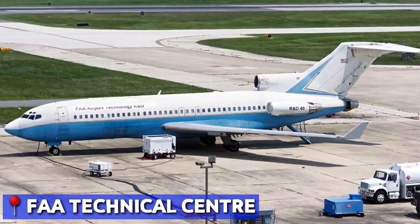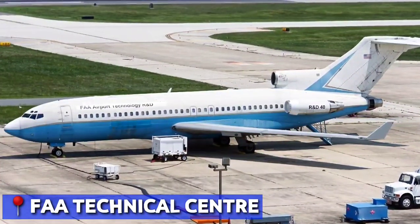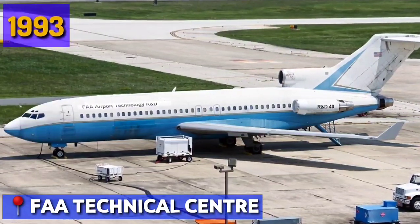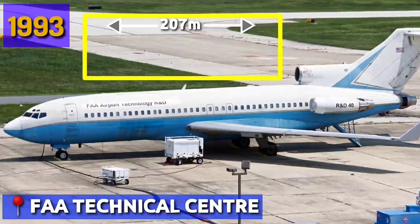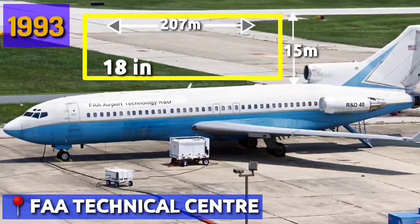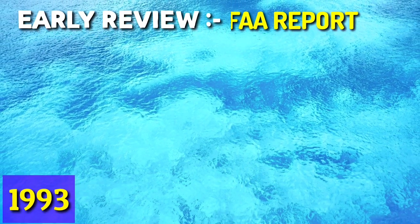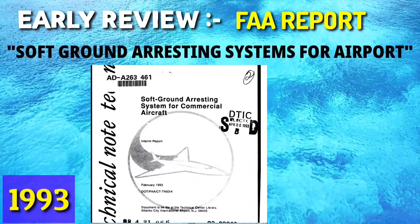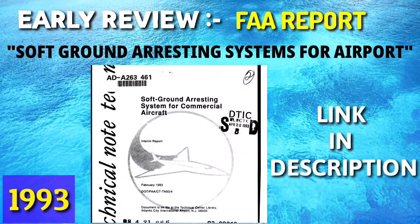The FAA Technical Center then conducted two successful full-scale arrests using the same Boeing 727 in 1993, using a phenolic foam bed 207 meters long, 15 meters wide and 18 inches deep. The most significant early overall review of the subject was the 1993 FAA report on soft ground arresting systems for airports. A link to that report has been provided in the description.